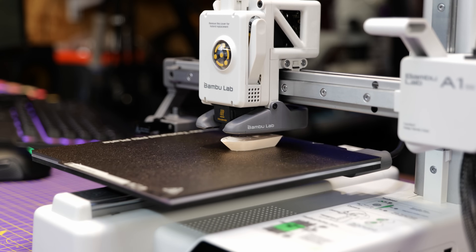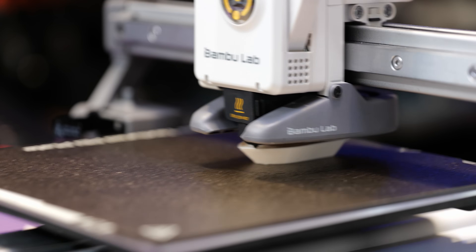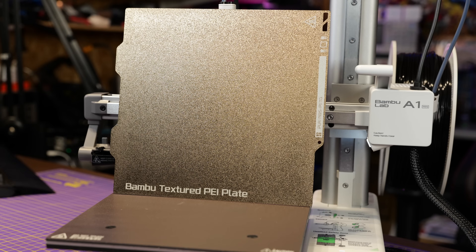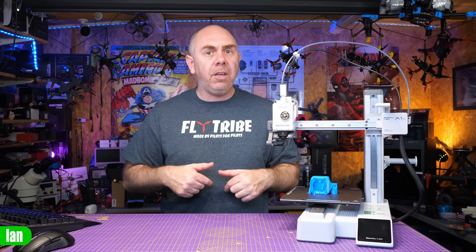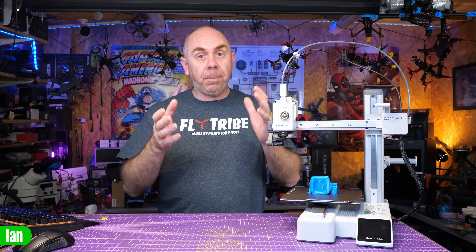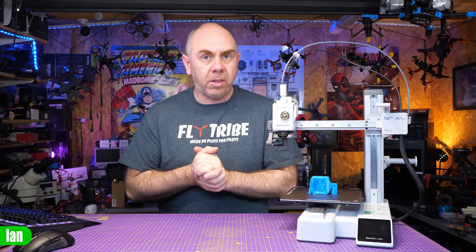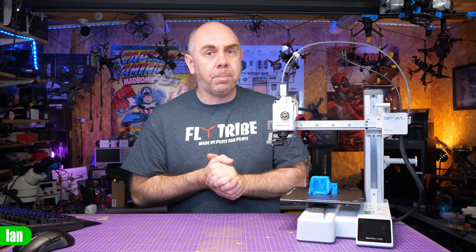The A1 Mini is a bedslinger — Bambu Lab's first bedslinger. It is capable of printing up to 500mm a second, and it has a build volume of 180 by 180 by 180mm. That is smaller than you see on some other printers; however, I think most people are going to be fine with that. It is very rare that I even print things over the size this printer is capable of, and it is ideal for things like TPU and miniatures. If you're into FPV or model making, I don't think you're going to struggle with the build volume.